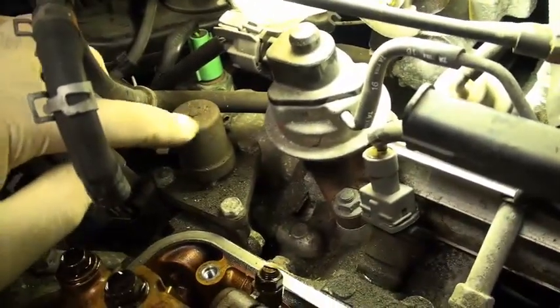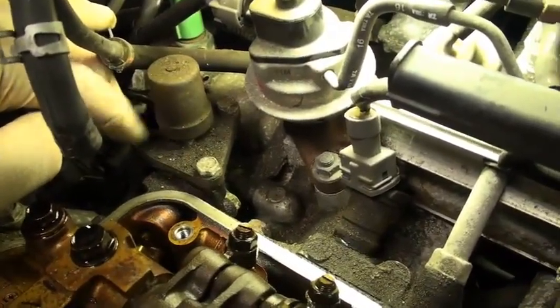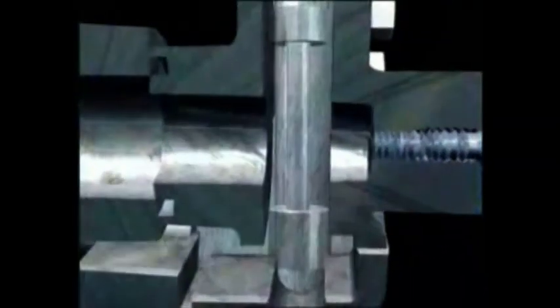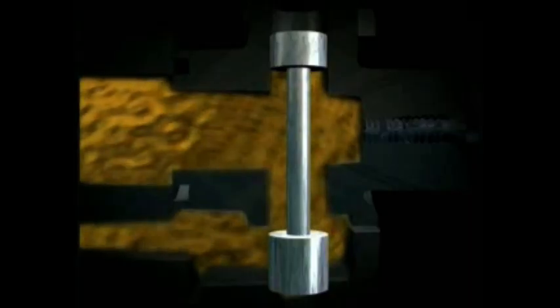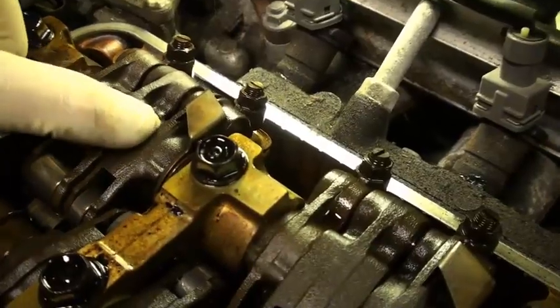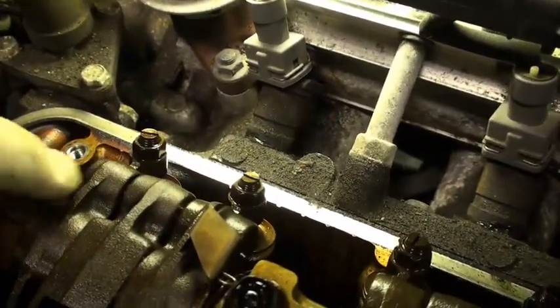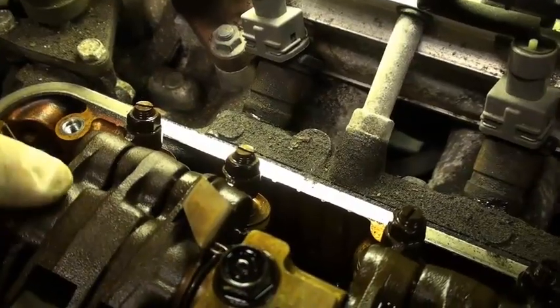Behind this solenoid there's oil pressure. At a certain RPM, when the computer deems it so, there's a sensor that says okay, it's time for VTEC. This solenoid activates and sends oil pressure up through this camshaft inside the cylinder head, and there are passages underneath here.